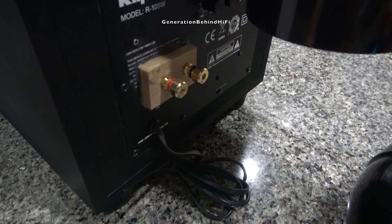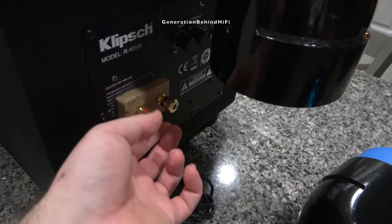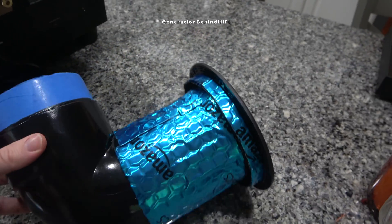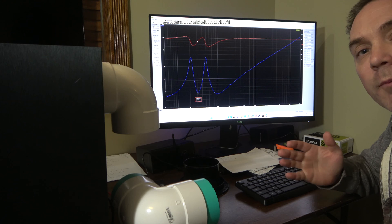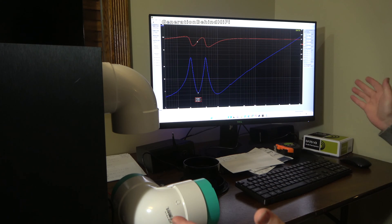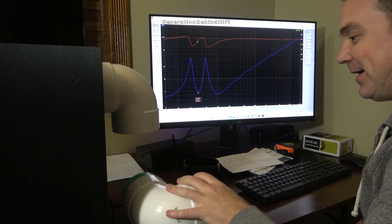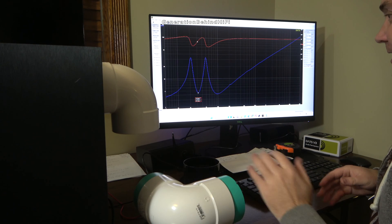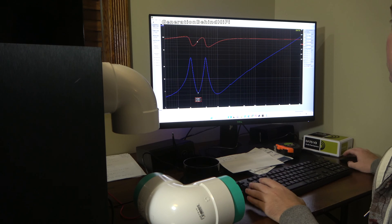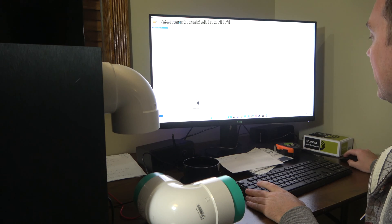If you're the type of person that likes to tinker and learn about speaker design like I do, then yes, this project is absolutely worth it. Improving your skill set in speaker design can only be accomplished with hands-on experience like this. This Franken-Klipsch project was an exercise in controlling cost, enclosure design, port tuning, and problem solving. I learned a lot from performing this build, but is it actually feasible to do it?